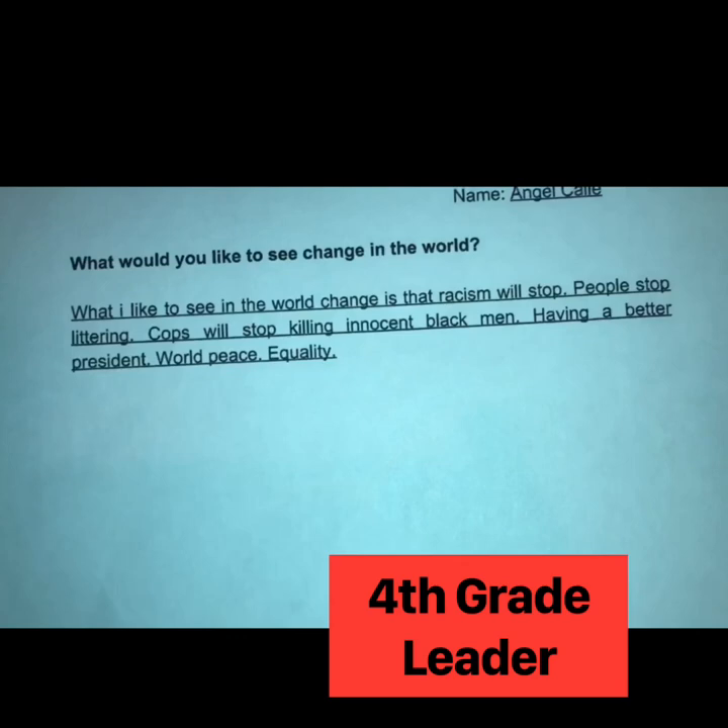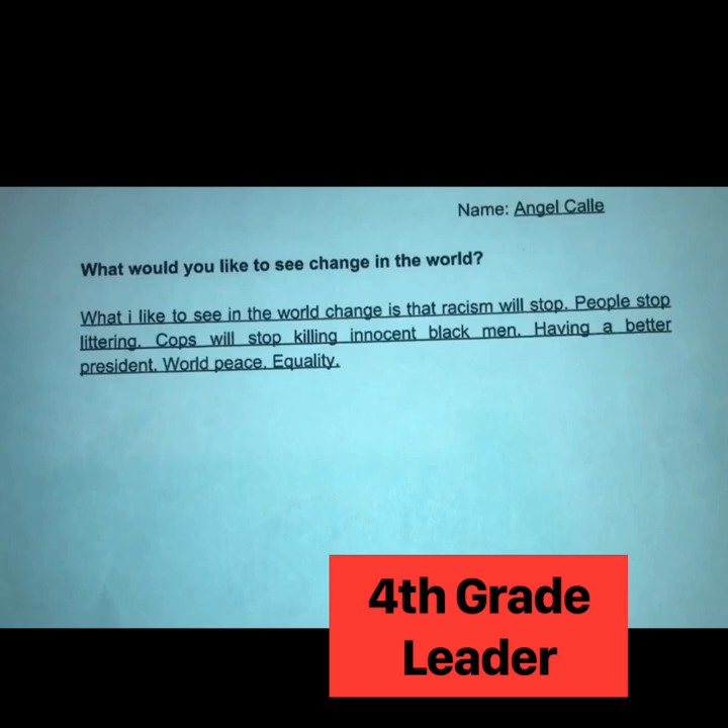What would I like to see change in the world? Racism will stop. People will stop littering. Cops will stop killing innocent black men. A better president, world peace, and equality. Hearing from y'all and hearing your voices and what you wish for just lights a fire under me.